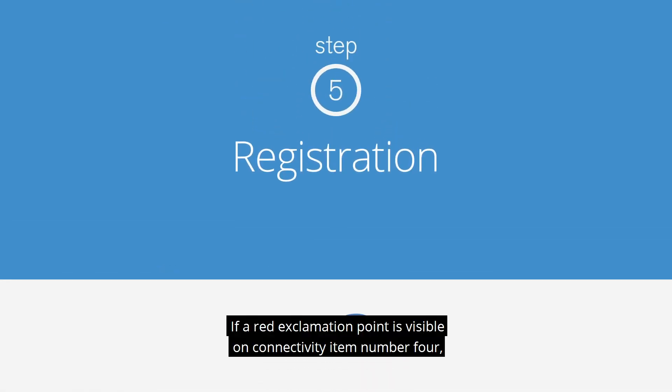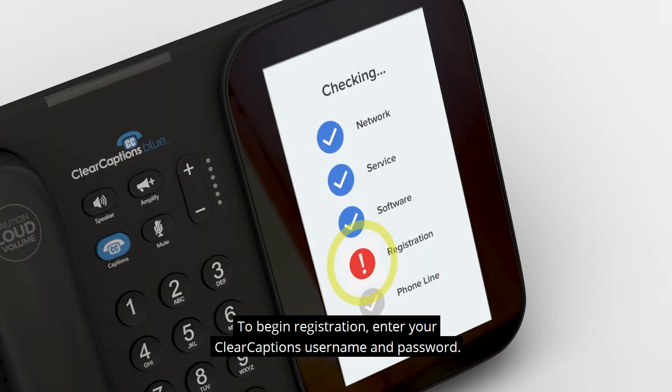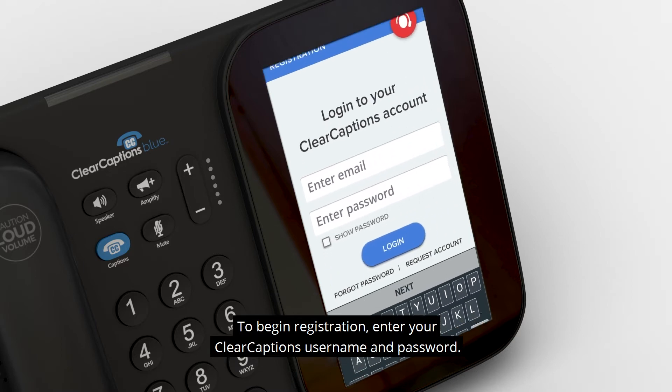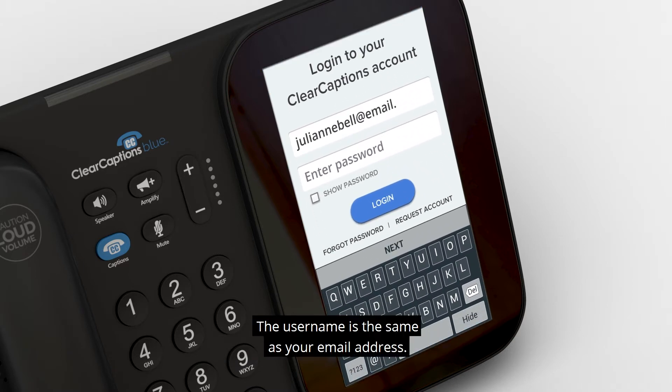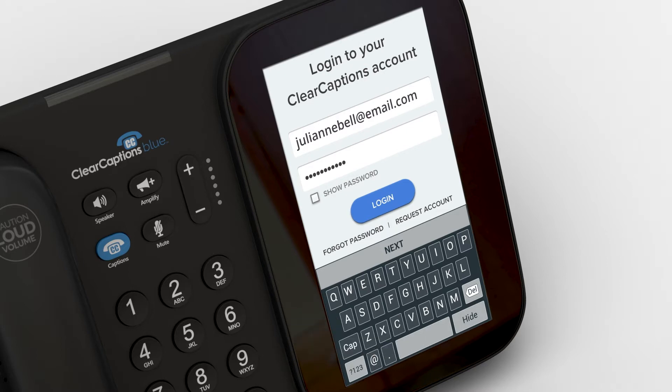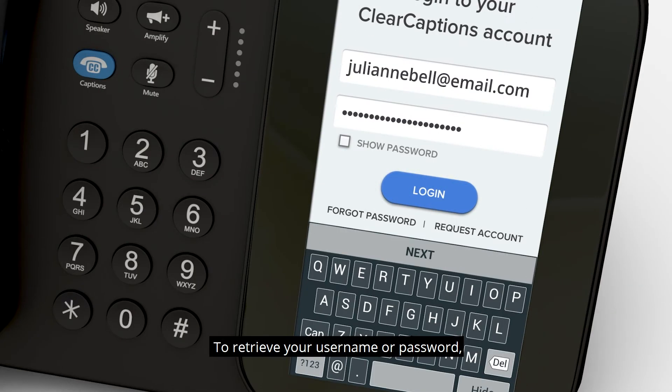If a red exclamation point is visible on connectivity item number 4 — registration — this means your phone has not been registered yet. To begin registration, enter your Clear Captions username and password. The username is the same as your email address. The password was provided to you by your Clear Captions representative. To retrieve your username or password, please contact your Clear Captions representative.